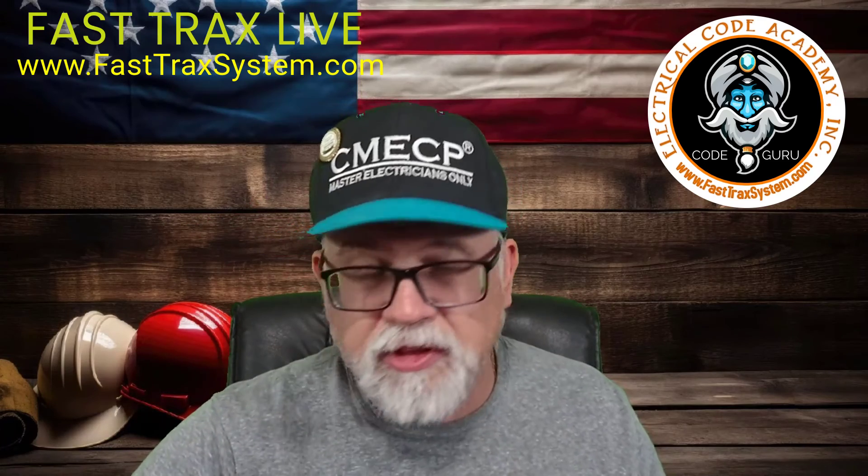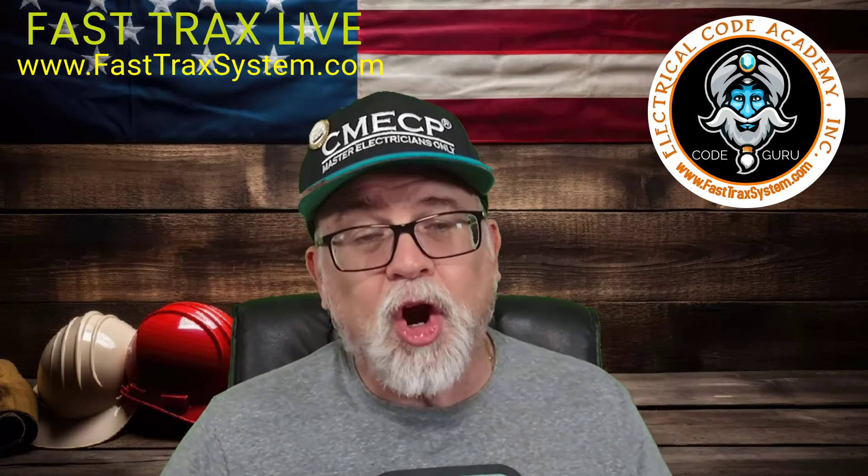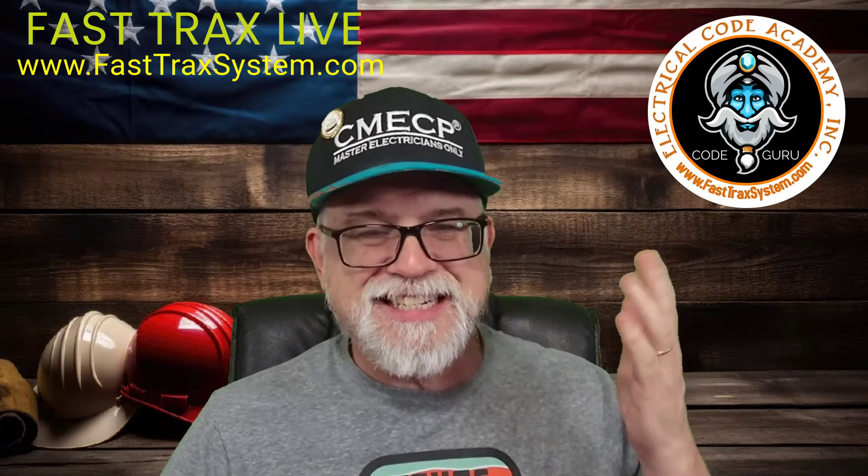I just wanted to show you how this new conductor length card works. Till next time, folks — stay safe, God bless.